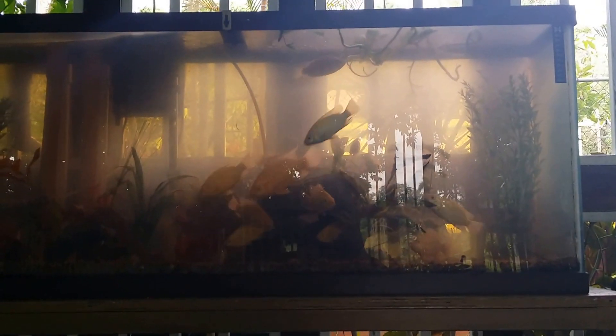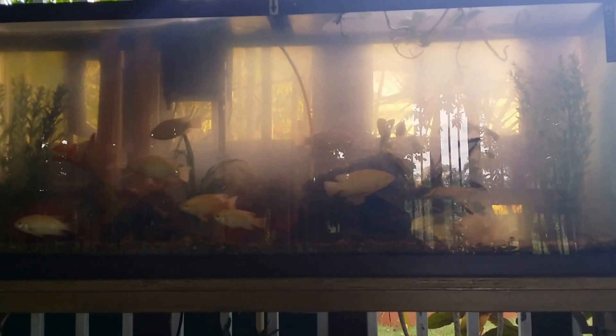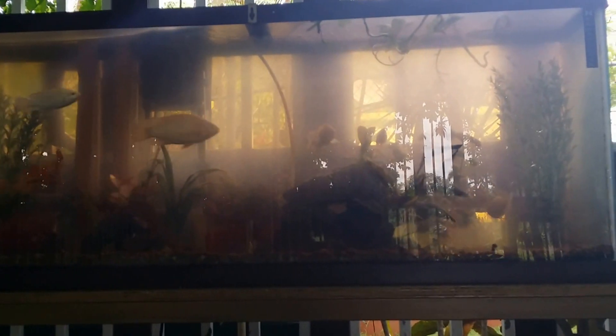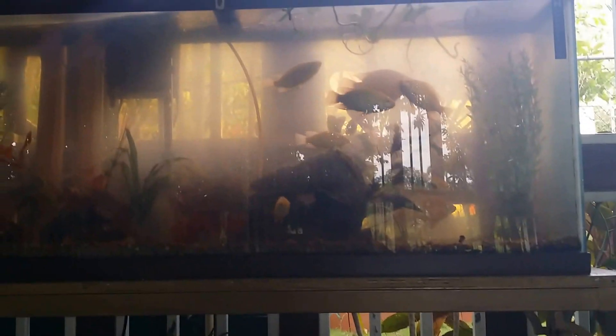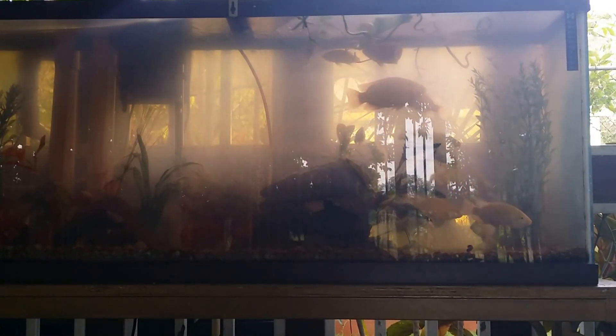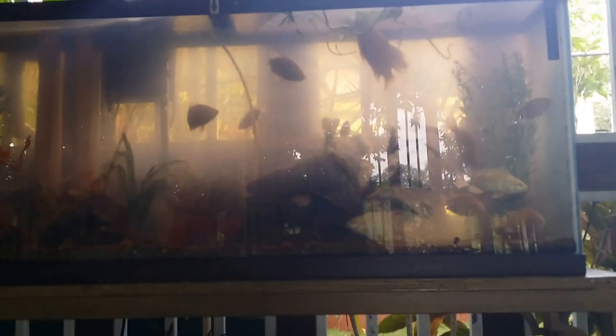This is an aquaponarium in my mom's house. And this is the tilapia of the system. We call this an aquaponarium because it's an aquaponics system combined with an aquarium, and that was the logical name that we came up with.